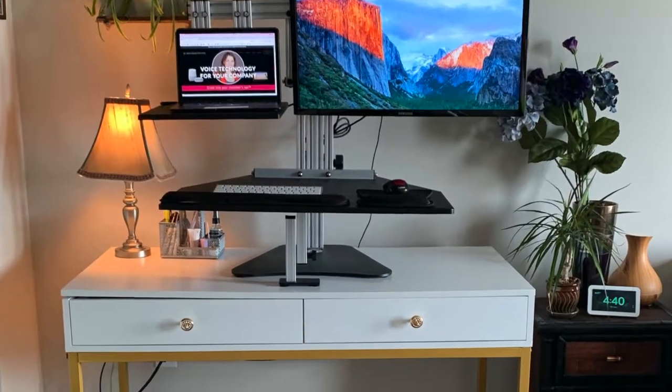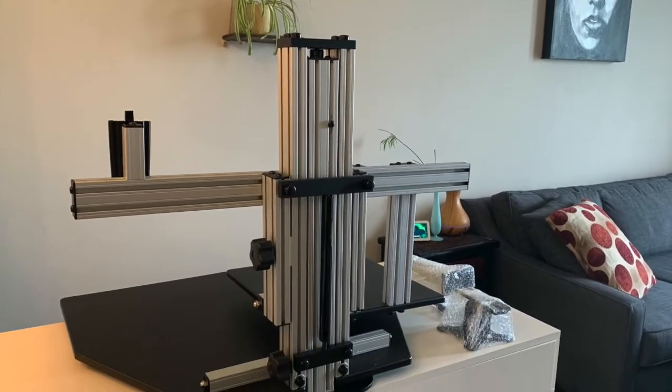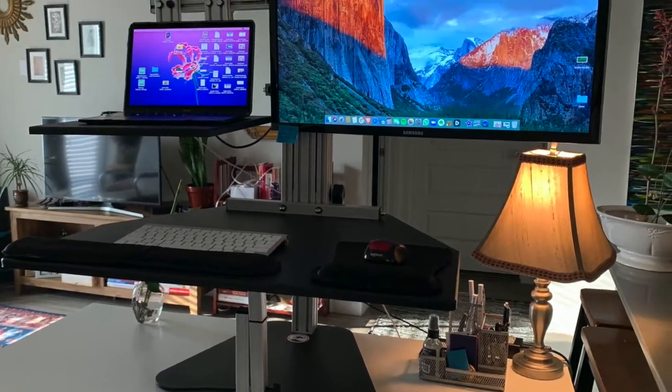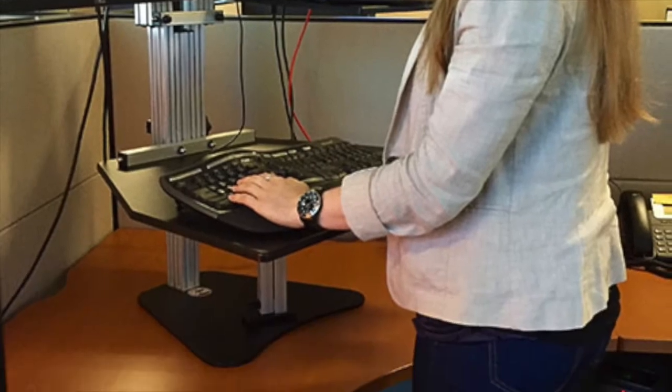Welcome to my standing desk review of the Ergo Desktop Hybrid Kangaroo. The best features of this desk are that its work surface and monitor adjust separately, giving you dual ergonomics and a high degree of flexibility in the position of the desk and your laptop and monitor.